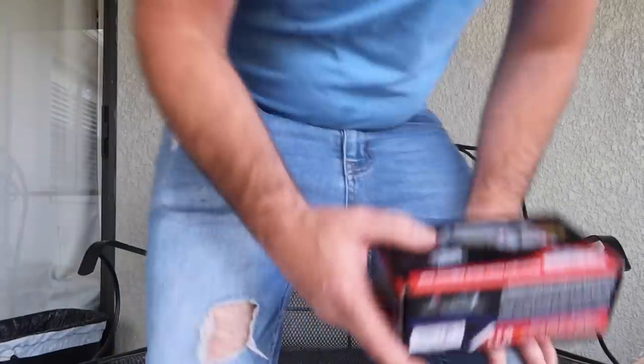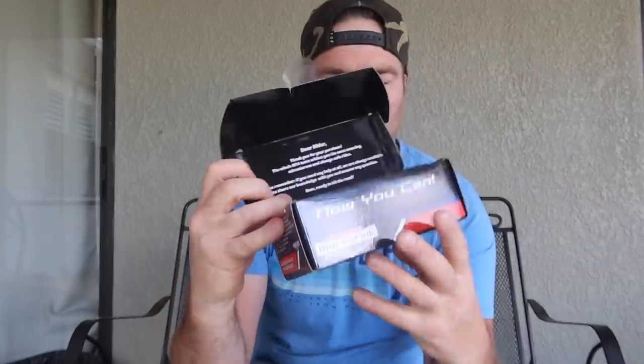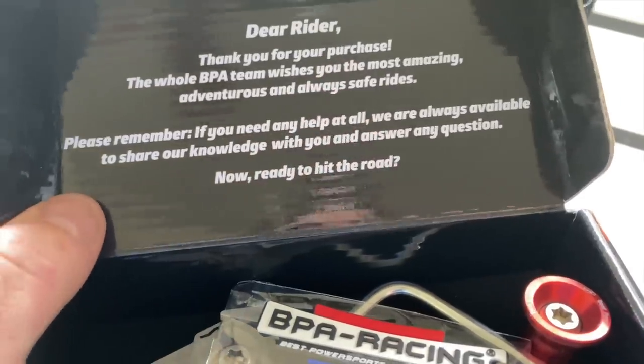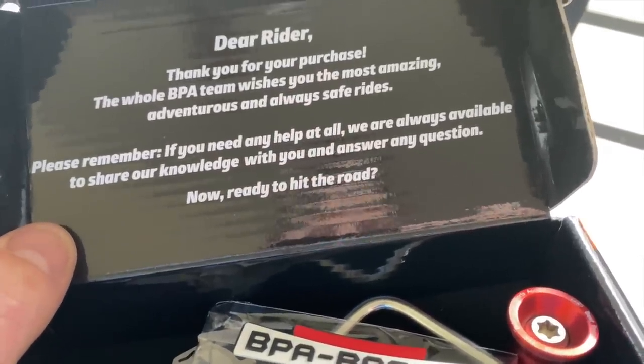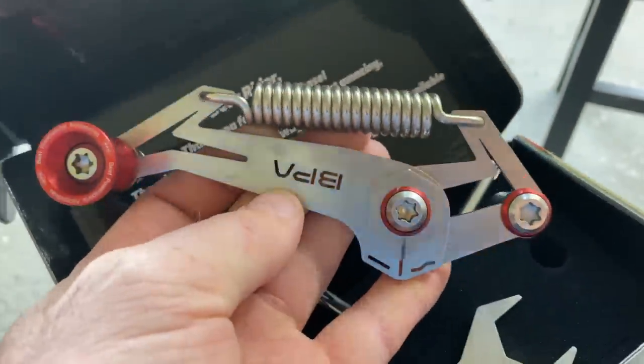BPA stands for Best Power Sports Accessories — must be pretty good then. The card reads: 'Dear rider, thank you for your purchase. The whole BPA team wishes you the most amazing, adventurous, and always safe rides. Please remember if you need any help at all, we are always available to share our knowledge with you and answer any questions. Now ready to hit the road.' We got a key chain, a wrench, an Allen key, and the tool.